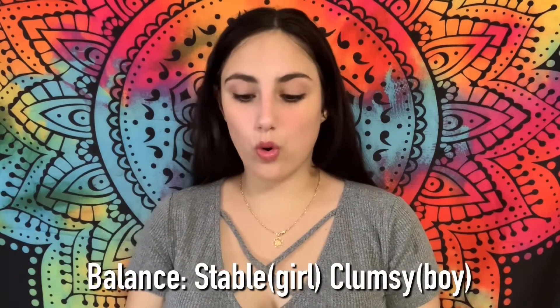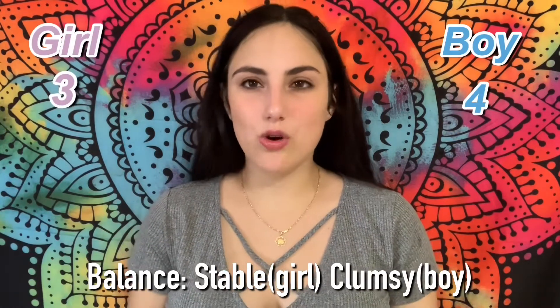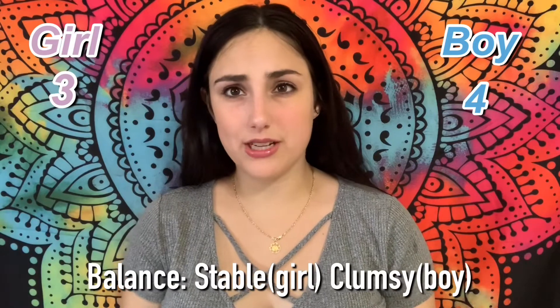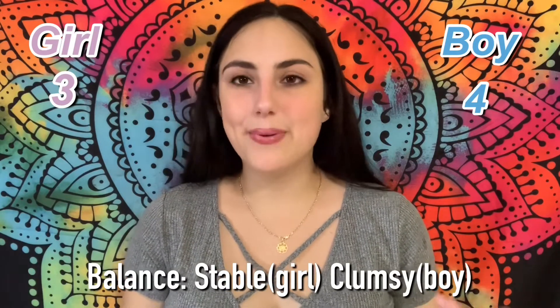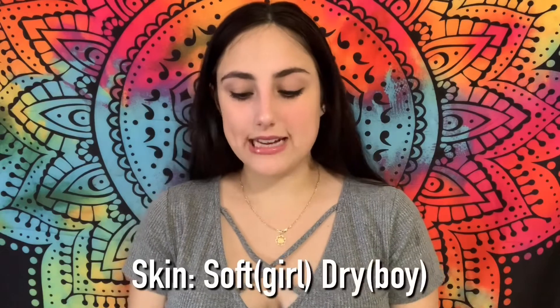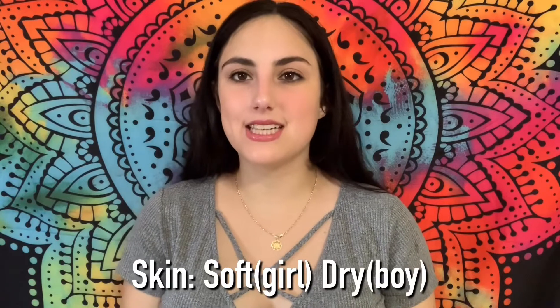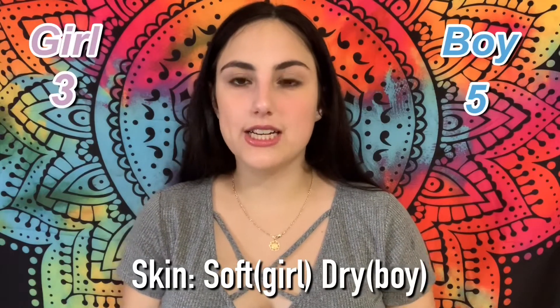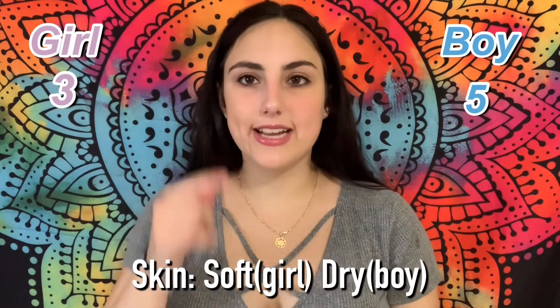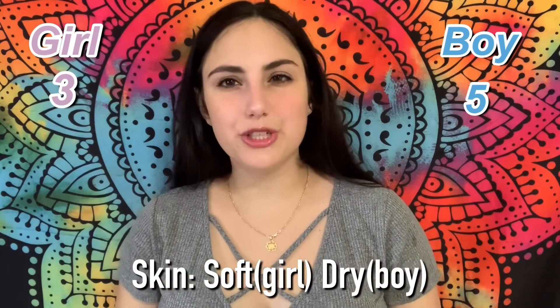Balance — stable or clumsy? I am definitely really clumsy lately. Everything I hold in my hand I pretty much drop, and it's not on purpose. So that's another point for boy. And skin — is it soft or dry? I've noticed my skin has been really dry lately; I get little white patches on my face, which I've never gotten before. So I'm going to say dry.